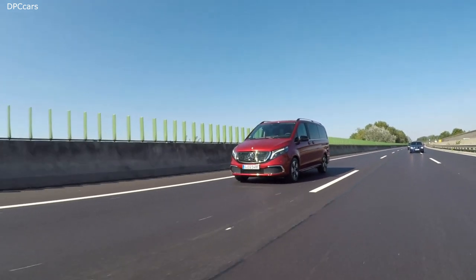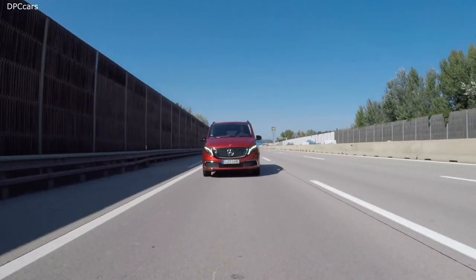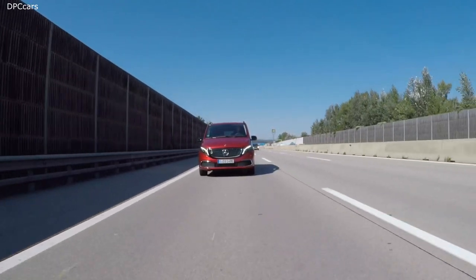What I really like is the so-called DISTRONIC, which is an adaptive cruise control, and it works very smooth and soft. However, what I would love to see is an active lane assist that really keeps the car in the middle of the road — not just the system that vibrates the steering wheel when you leave the lane without using the indicator. Unfortunately, this is something you cannot order for the new EQV.